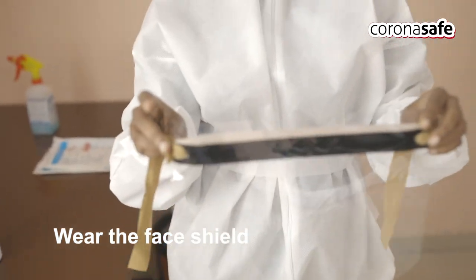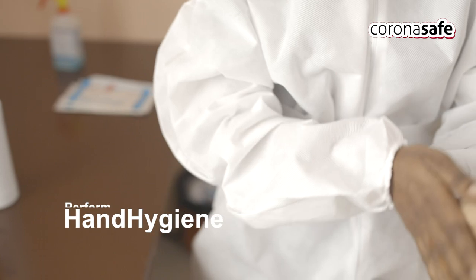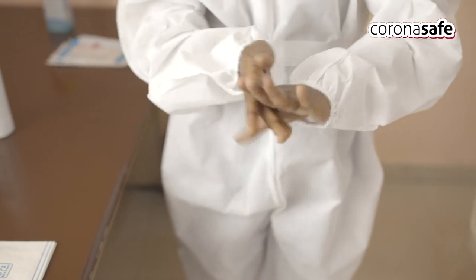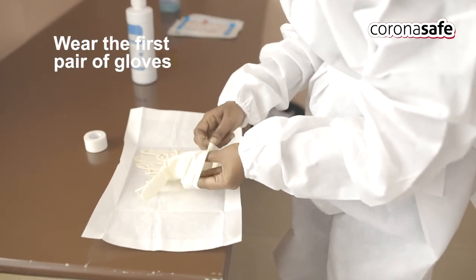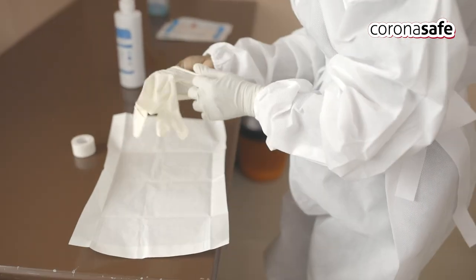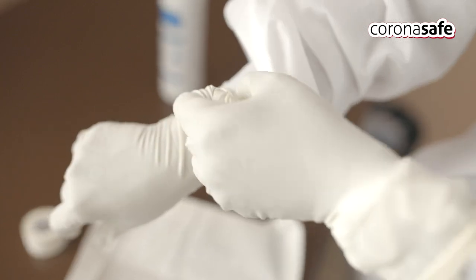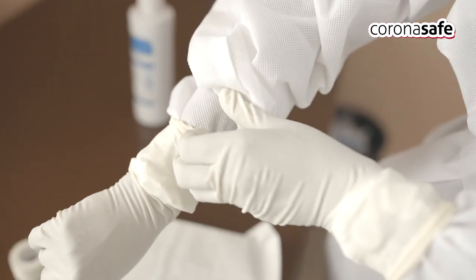Next, wear the face shield. Perform hand hygiene with 60–70% alcohol-based hand sanitizer. Wear the first pair of gloves of appropriate size and attach the cuff of the gloves to the coverall sleeves, tucking the sleeves well inside the gloves. Use micro-pore to attach the gloves and fold the end of the micro-pore for easy removal during the doffing process.